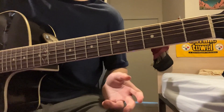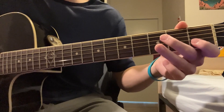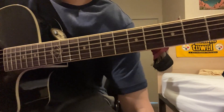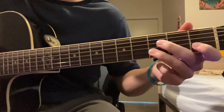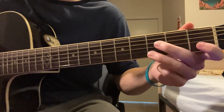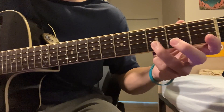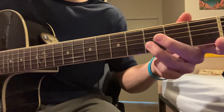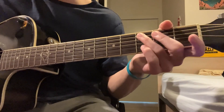So it's keeping the same root notes, just adding the upper string pattern. That's 1 on the B to 3, open E, and then open E twice. And then 3 on the B. So that pattern just repeats, but you're just changing the root notes.